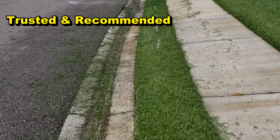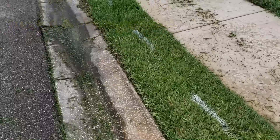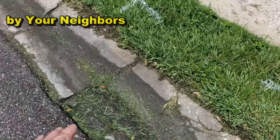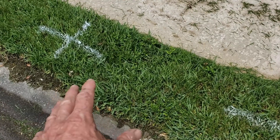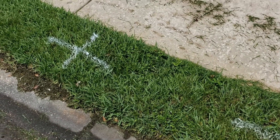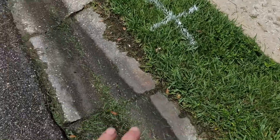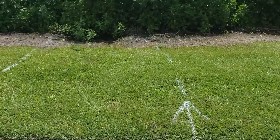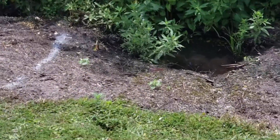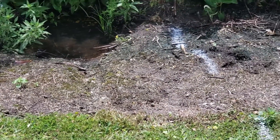I went ahead and white-lined the area — you can see all the markings. I gave two choices. Right here, I dug this up before and found the perforated pipe and the curb drain was totally collapsed. So one option is to cut across the street and come over, and right there where you see that water, we're going to discharge into this area.